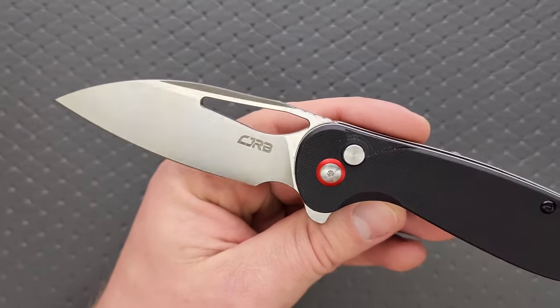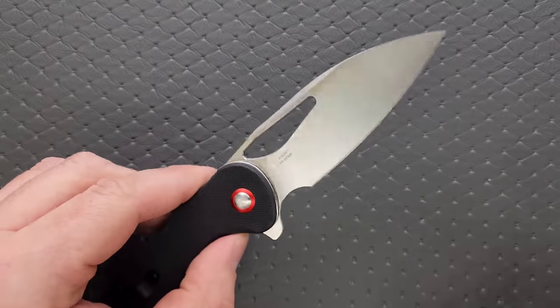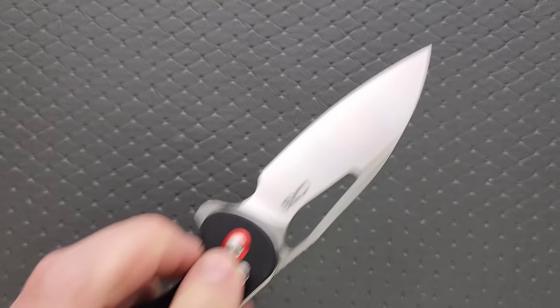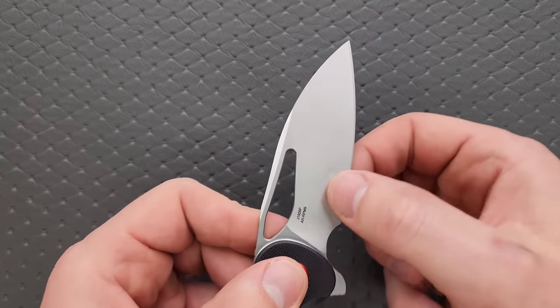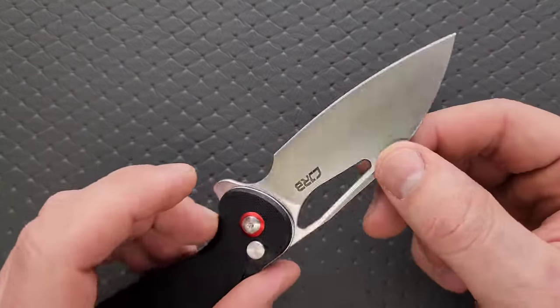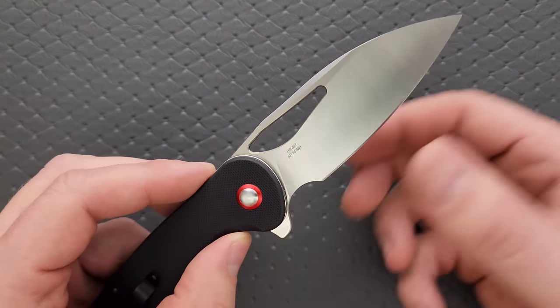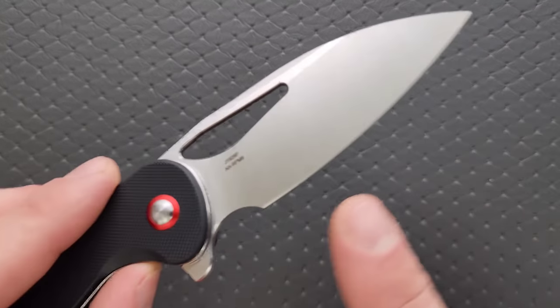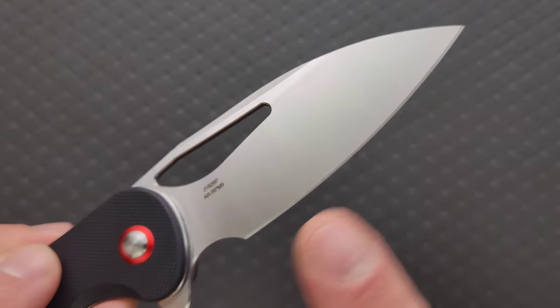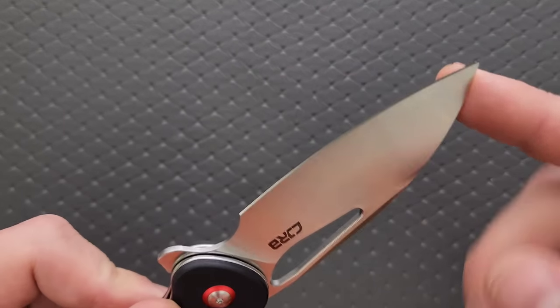The blade is a simple satin finish, but they did a good job with it. It's more of a sheep's foot style, but with an elongated tip so you can still do puncture tasks. The edge has a little bit of belly and tapers down to a pretty darn thin cutting edge. The final cutting bevel is even all the way down to the tip on both sides — really, really great.